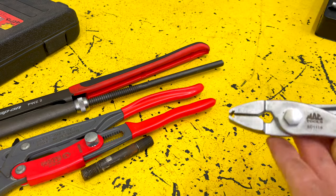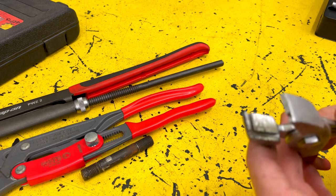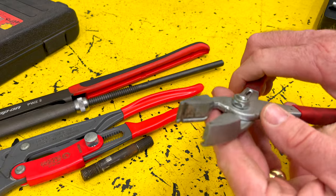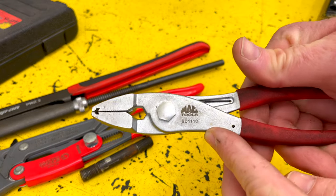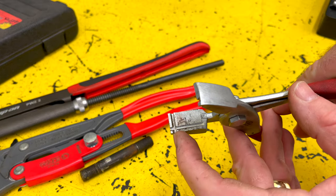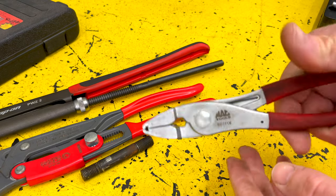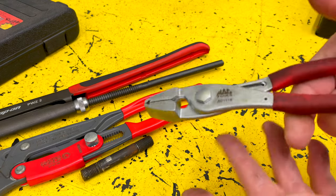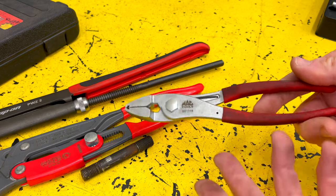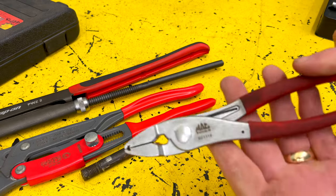One of the next things — obviously if you're working on vehicles, you're going to have to deal with spring clamps and they're a pain to deal with because they want to slip out. These are a set I picked up off the Matco truck. Their design has grooves cut in them on each side, so it'll grab spring clamps a lot easier and keep it from slipping on you. It wasn't very expensive and this is a tool that will definitely save you a lot of time and trouble when you're working with spring clamps.